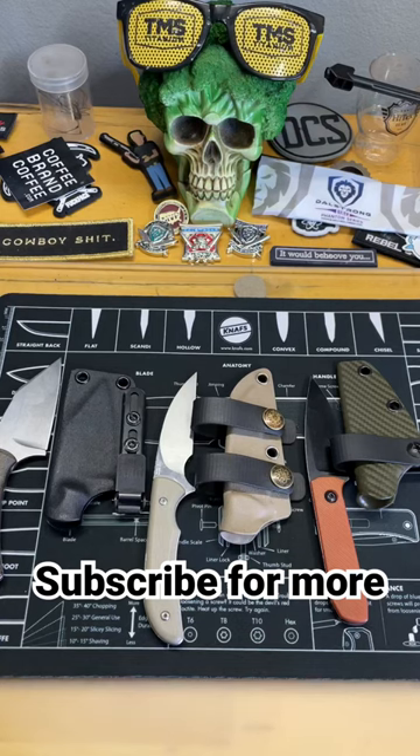What are we going to talk about today? We're going to talk about some really great small everyday carry fixed blades.